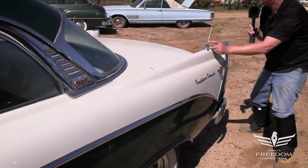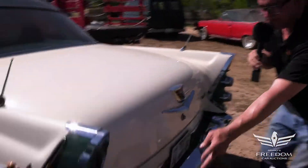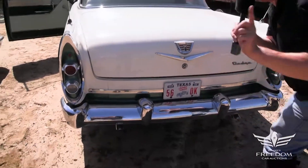Custom Royal. Twin antennae — there might be a hidden stereo on this one, not sure. Let's look inside the trunk. Beautiful here, nice chrome. Dual exhaust. We'll find out what the engine is in a second.